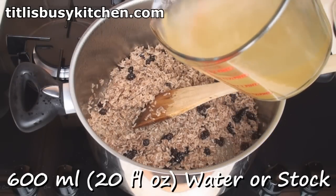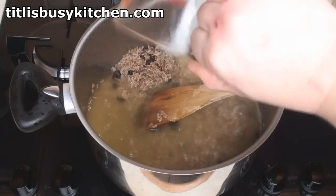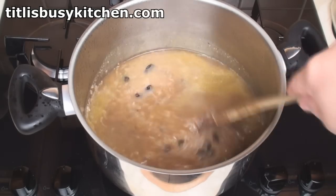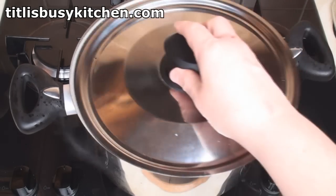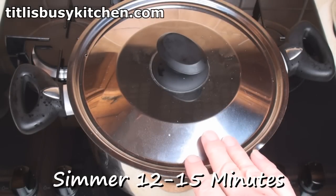Add in 600 ml of water or stock. Season with salt and pepper and bring to the boil. Once it comes to the boil, turn the heat right down, cover, and simmer gently for about 12 minutes until the water's been absorbed.